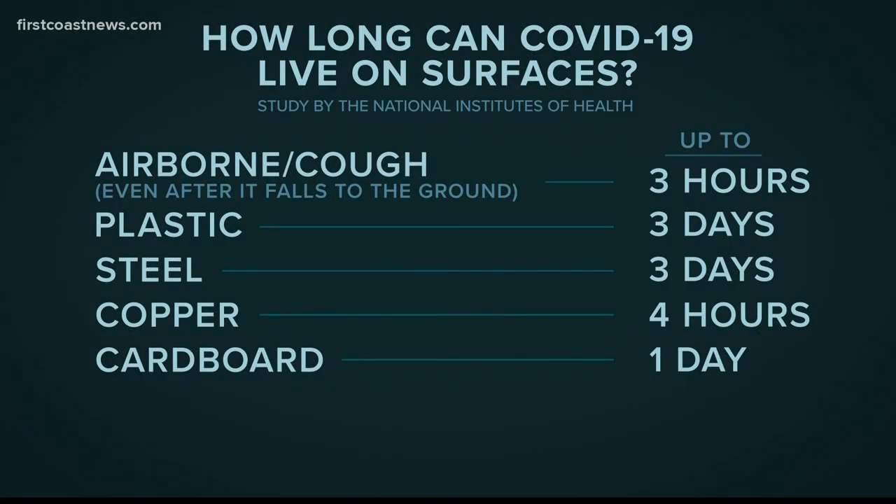A lot of people are asking how long coronavirus can live on surfaces. We are seeing this question over and over on social media. According to the National Institutes of Health, it can be airborne for up to three hours, live on plastic and steel for three days, last on copper for around four hours, and survive many hours — perhaps one day — on cardboard.